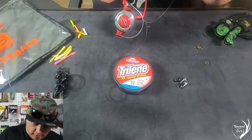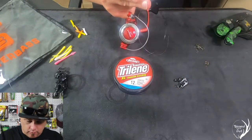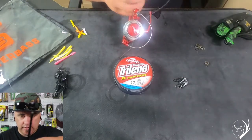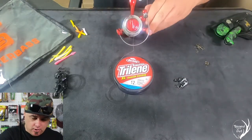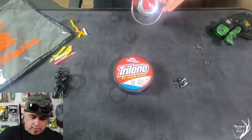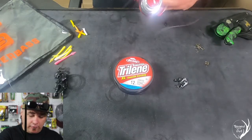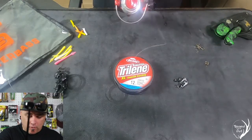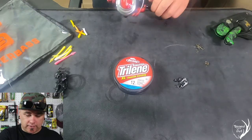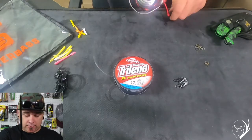Now we're going to close our bail, just like that. We're going to add a little bit of tension, hold it up here, and we're just going to slowly reel this in until we have our spool about half to three-fourths of the way full.